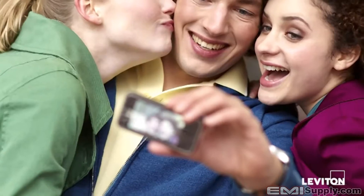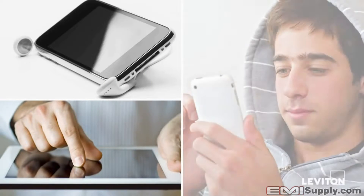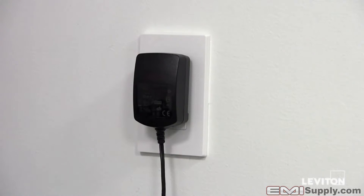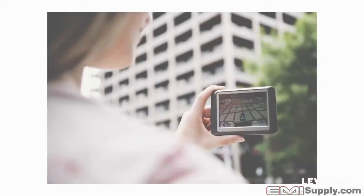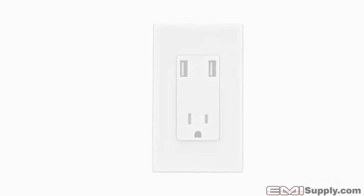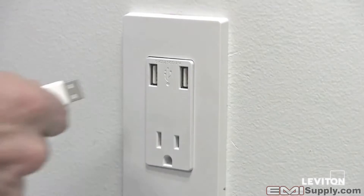With today's mobile lifestyle, it's more important than ever that everyone stay connected. To do so means keeping your devices charged. Forget conventional chargers taking up your entire outlet — now charging your tablets, smartphones, gaming devices, e-readers, GPS and more is faster and easier than ever with Leviton's new USB charger tamper-resistant receptacle.